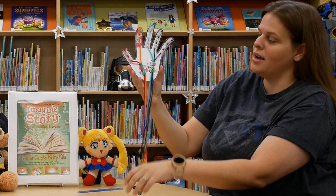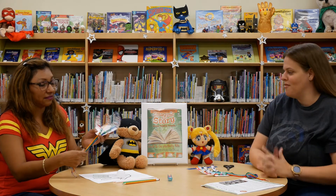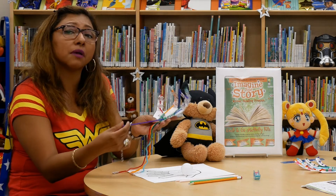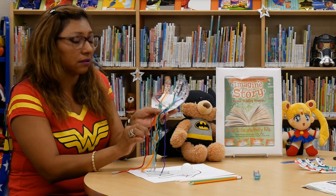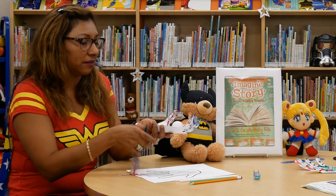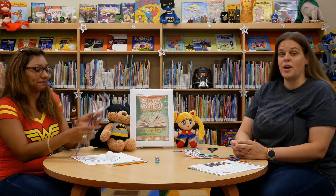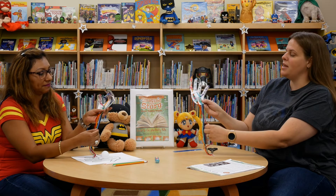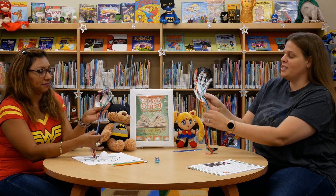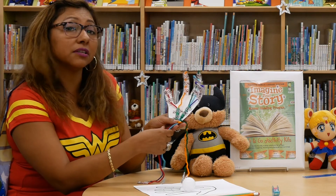You have completed your robotic superhero hand and now it's time to test it out and see how it works. This is so much fun! Having the yarn in different colors is important because each of them moves a different finger — like the right one moves your thumb. I like to play with it. Let me see if I can hold the ping pong ball. Look at that! That is so cool. I can make a sign holding the blue, purple and the red string.